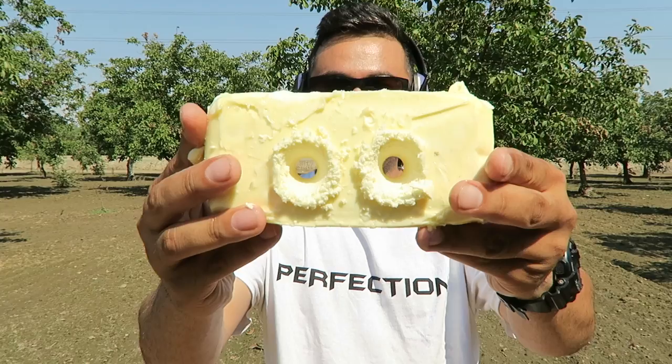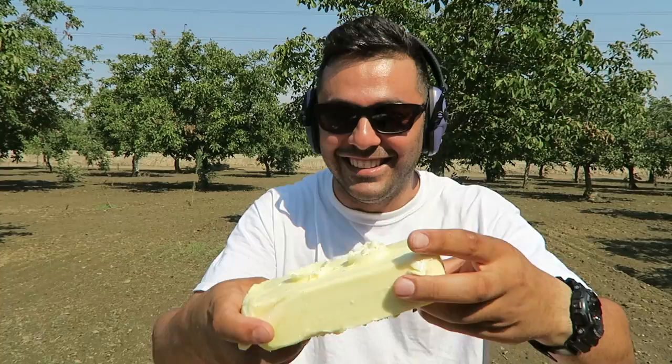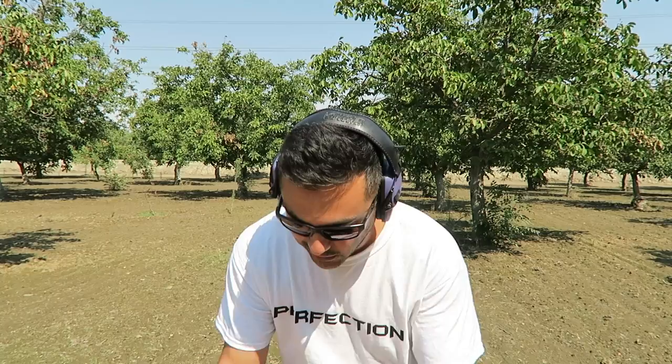Hi guys, how you doing? Smells good. Let me know if anybody wants this butter — by the time it gets to your house it'll be all melted, you can use it for popcorn or something. So there you have it — Glock 19 versus butter. Glock 19 won. It went through all twelve butter blocks and we couldn't stop it. Maybe in the future I'll get more, I gotta see — maybe get the bigger ones.